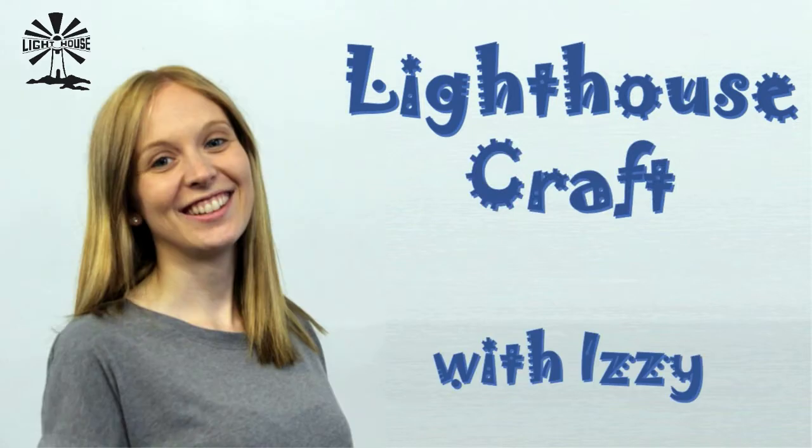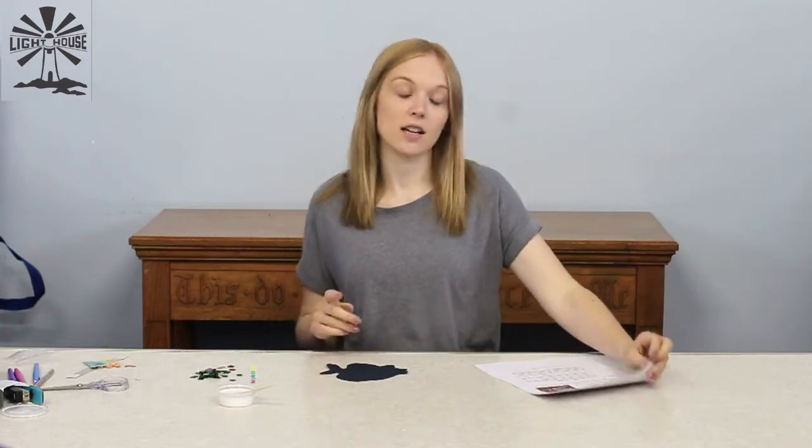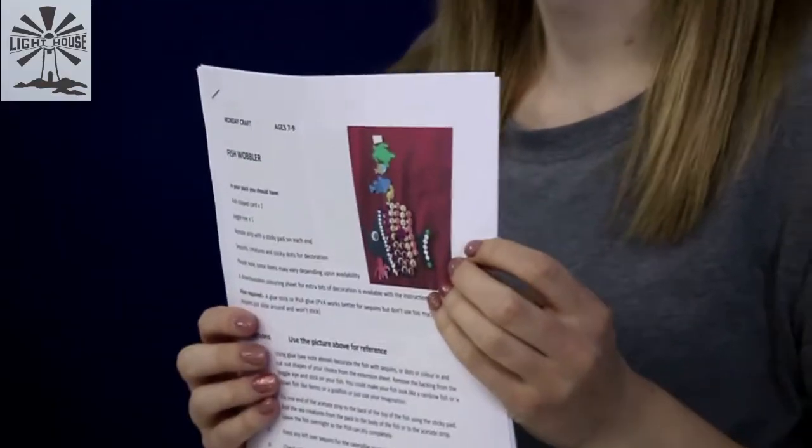Welcome to Lighthouse Great Missenden. This is our craft for the week. Today is Monday and you are either 7, 8 or 9, which is why you are watching this video. For our craft today we are going to be making a fish wobbler.